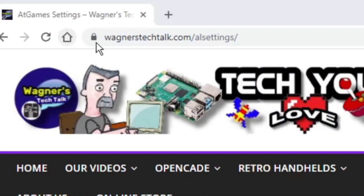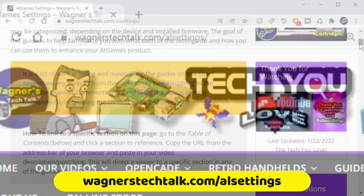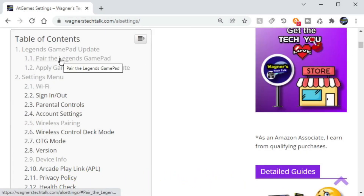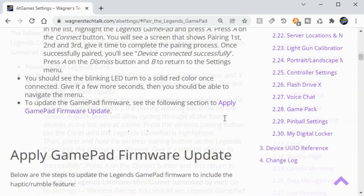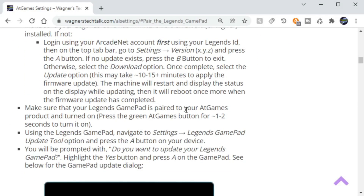If you need further assistance or prefer to follow along with a written guide, visit wagnerstechtalk.com/al-settings. In the table of contents select 'Pair the Legends Gamepad' and the guide will step you through the process. The 'Apply Gamepad Firmware Update' section will also describe all the steps we just performed.